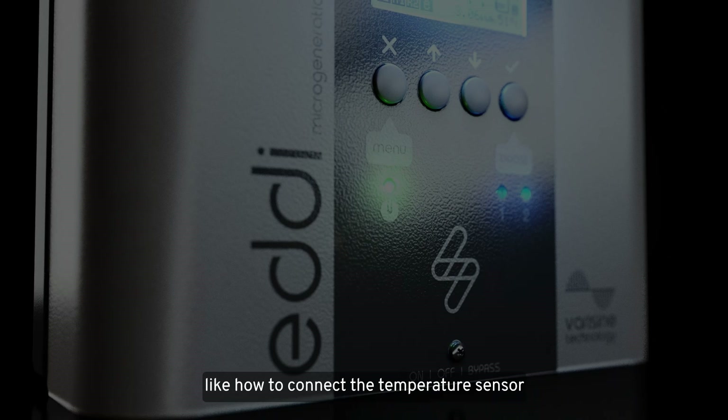And that's it — thanks for watching! Check out the other videos on our channel to find out more, like how to connect the temperature sensor or configure Eddy to work alongside heat pumps.